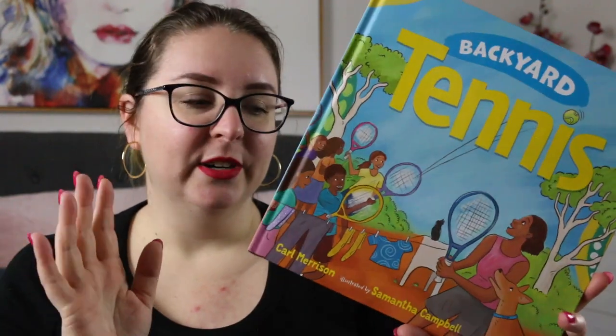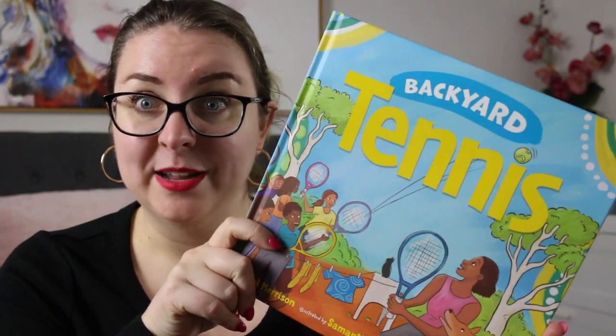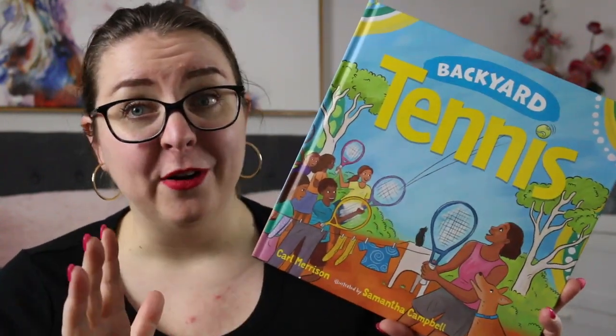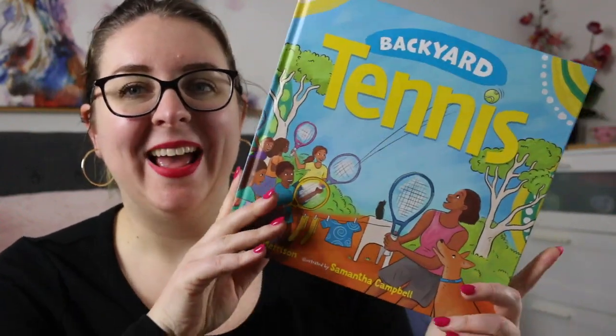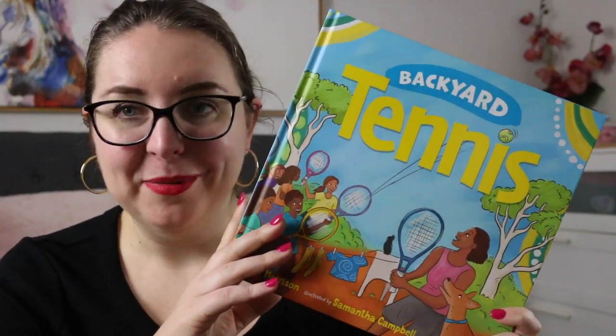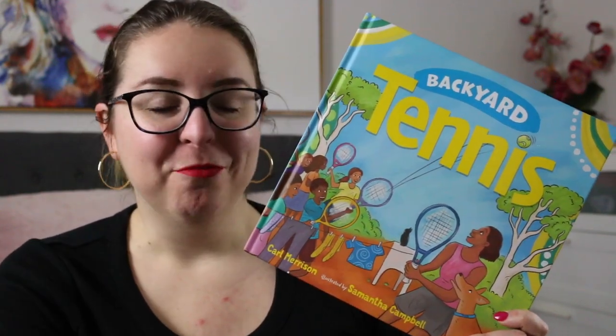The first book in the series was Backyard Footy, which I've read and really enjoyed. This one is obviously about tennis, which is another very popular sport here. It is set in the Kimberleys in Western Australia and is about a family who go out to play tennis in the backyard.